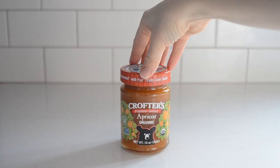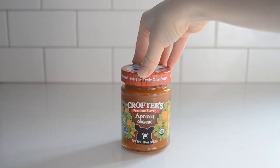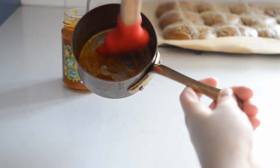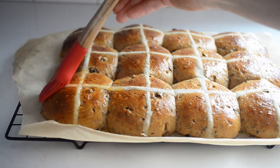If you like, you can brush the rolls with a simple syrup, or with some warmed apricot jam. I like using the apricot jam, because then you don't have to make a simple syrup — and the apricot jam tastes lovely.